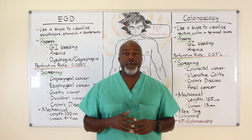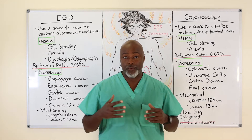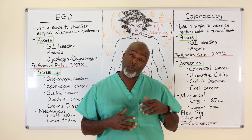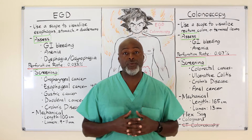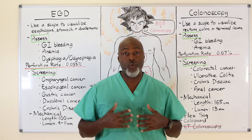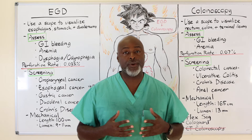EGD and colonoscopy — they are the same but different. Today we're going to talk about what one scope is and what one scope isn't. A lot of people also confuse an EGD with an upper GI, so we'll talk about the difference between those two.